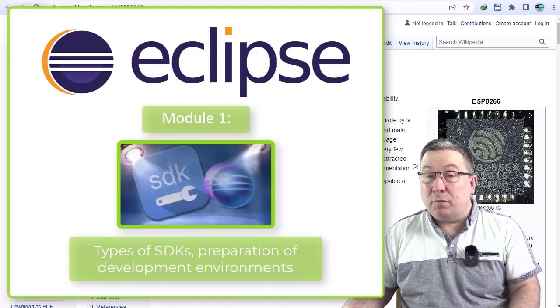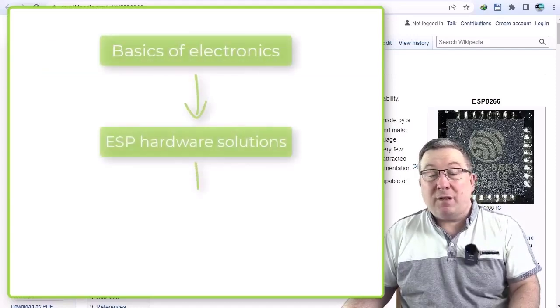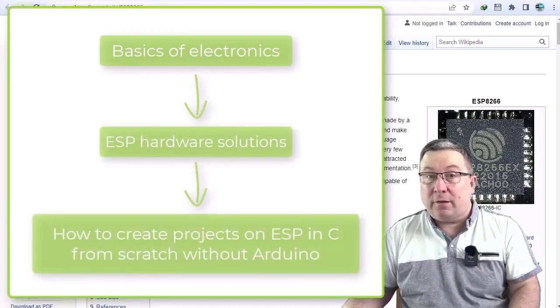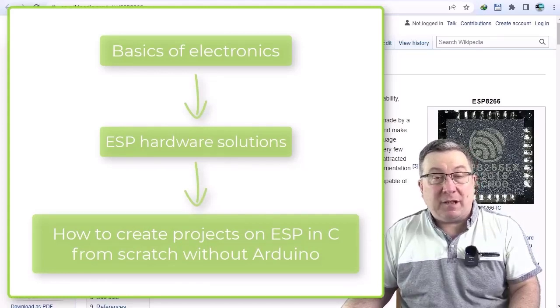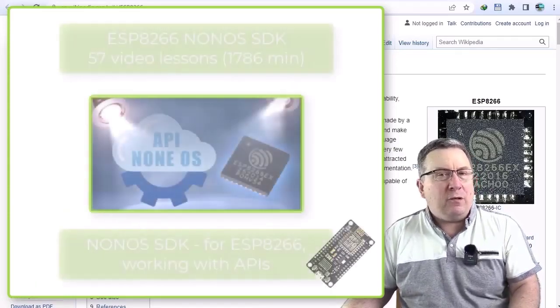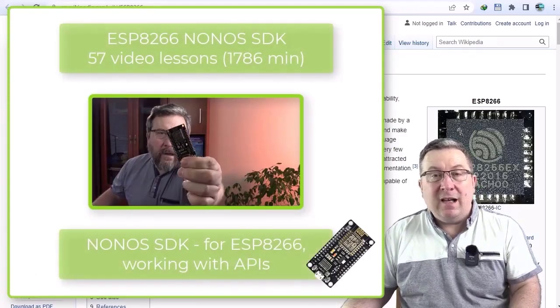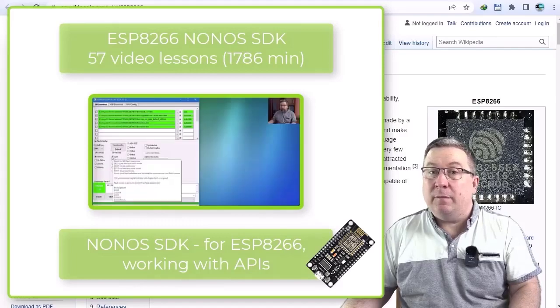Topics include, among other things, the basics of electronics, hardware config, preparing your own projects and writing source code, just to name a few. The course takes you from configuring the first LED flash all the way to advanced functions, while simultaneously providing the opportunity to discover every type of software development kit — including, first and foremost, programming the oldest modules, the ESP8266, in non-OS SDK.